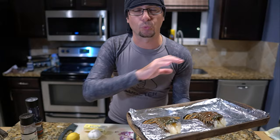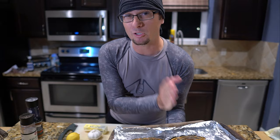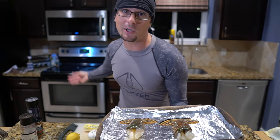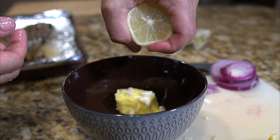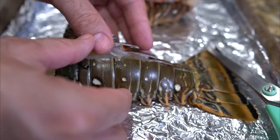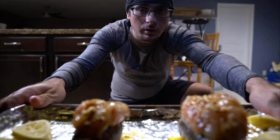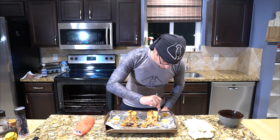We've got the lobster tails all cleaned up and we're going to cook these up now. Normally I would take these outside and grill them, however it is very dark and stormy tonight so I'm going to try something I've never tried before — we're going to broil these in the oven. We're going to butterfly the tails, which means cutting down the shell and popping the meat out, season it up, and put it in the broiler. The timer just went off — we're pulling the lobsters out. Oh yeah, look at that — that is beautiful.